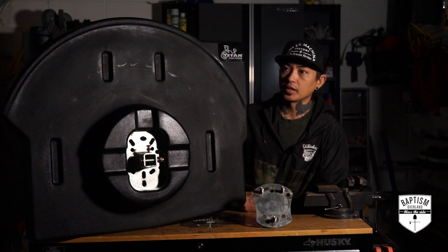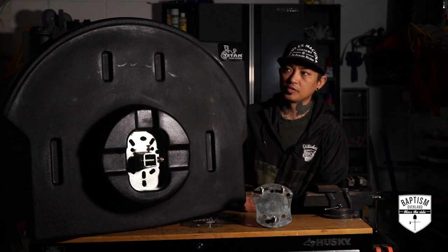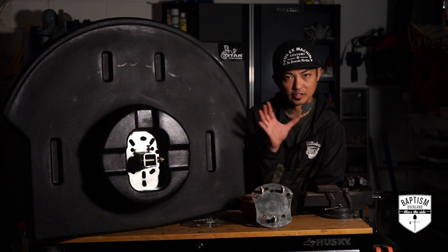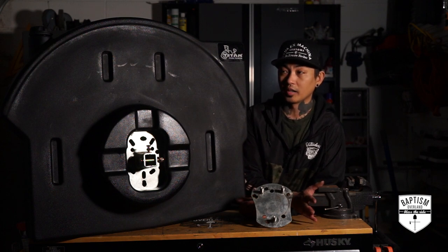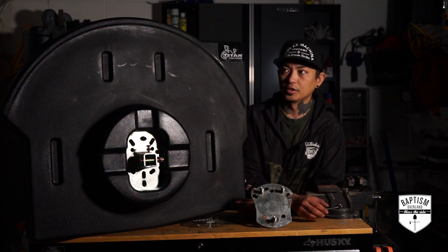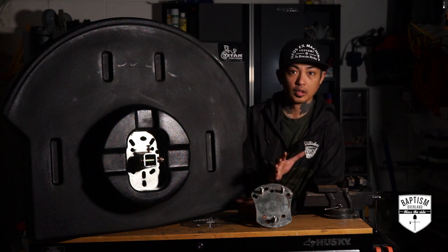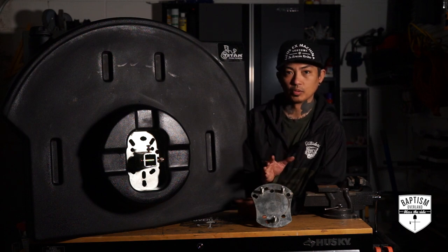I've always wanted to put my Jerrycans in the back area where my spare tire is. But all the setups I've seen for the Jeep on how they put it back there, I'm not a big fan. I've always loved the way 4Runners have had the double gates where you can have a spare tire on one side and Jerrycans on the other, but we don't have that for the Jeep yet. I would rather have my fuel next to my spare tire, but not do it in the way I've seen other people mount their Jerrycans.